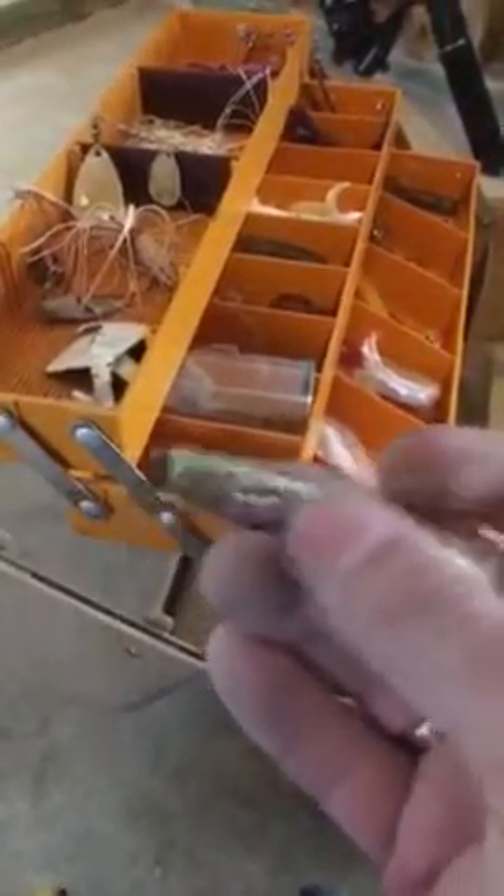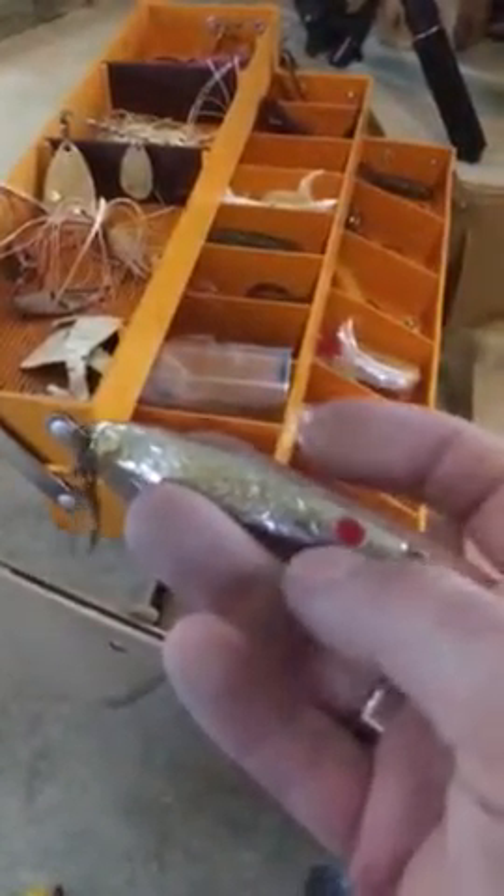I don't know what this thing is but it's pretty cool. You guys can leave me a comment and tell me what that is — I'd really appreciate it — if it's another imitation shad or what. Oh wait, that's just trash. This is my tackle box that my grandpa gave me — I inherited it from him.